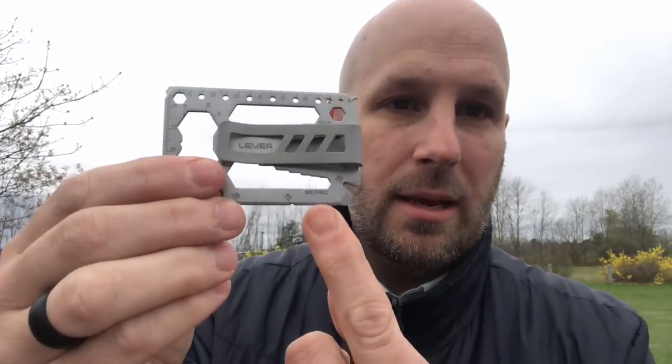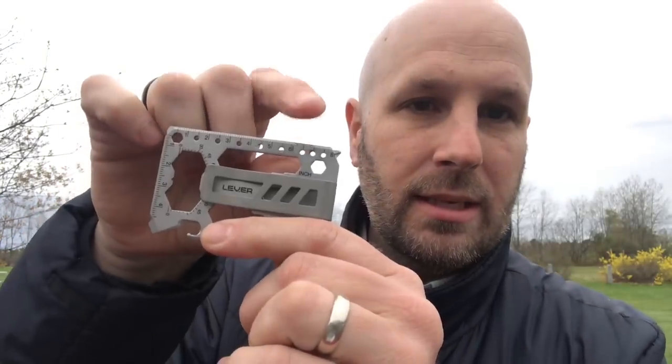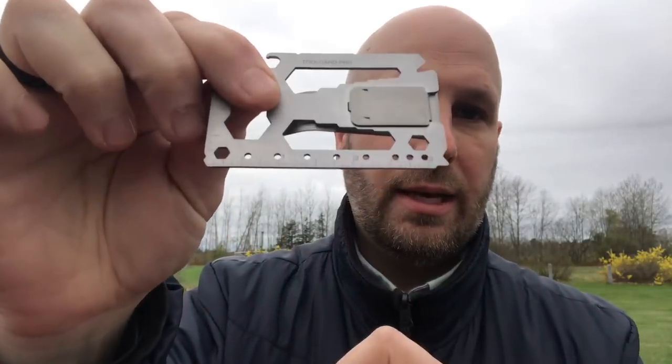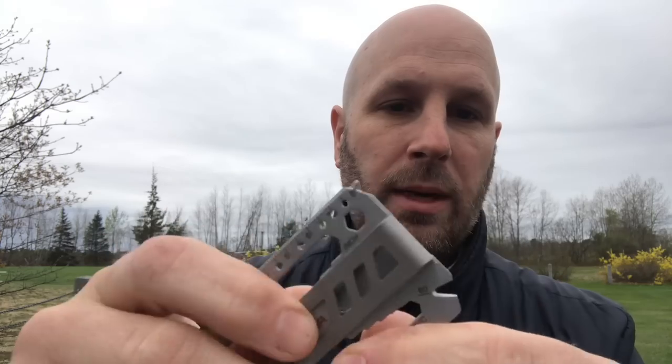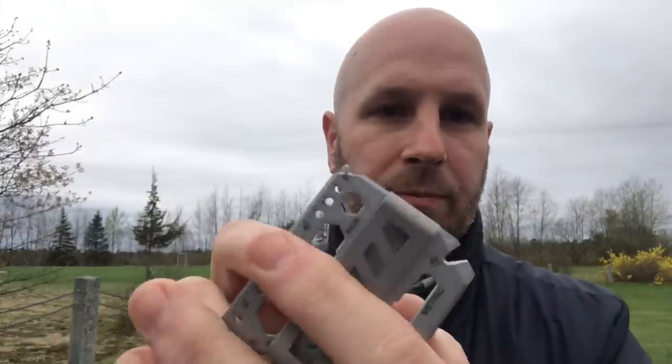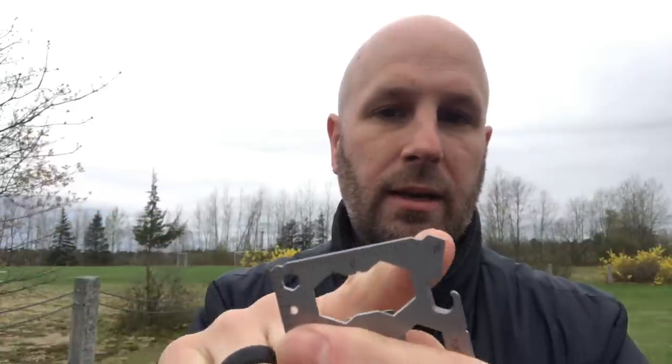If you look on this side it says metric down there, and up here it says inch, so you've got a couple of different sizes for the two different systems. You've got a small ruler on that side and also on this side as well. You've got a little pry tool to take out nails, a little driver, a slightly larger and slightly smaller flathead screwdriver, your bottle opener, can opener, box cutter. They say there are up to 40 tools, depending on how you count them, in this little card.